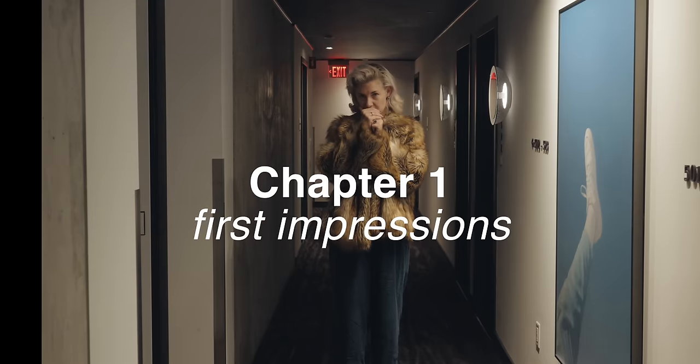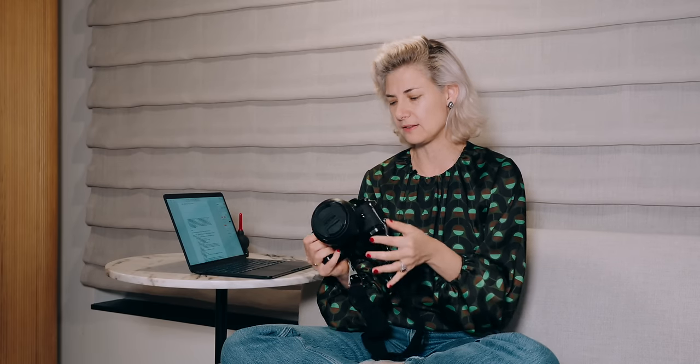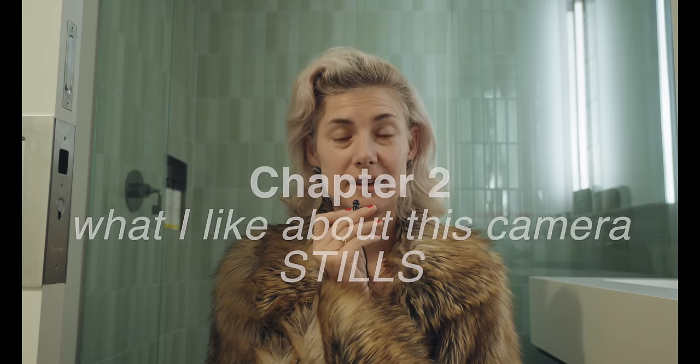First impressions. This is not an intuitive camera at all. It's not like a Fuji where you can kind of pick it up and figure it out pretty quickly — dial in your ISO, put in your shutter speed, put your aperture on your lens. This is not laid out that way. The lenses don't have aperture rings on them. The ISO is a whole kit and caboodle which we'll cover. If you come from another Z camera it wouldn't feel that way, but I've never shot a Z camera, so it took a lot of patience and some hesitation.